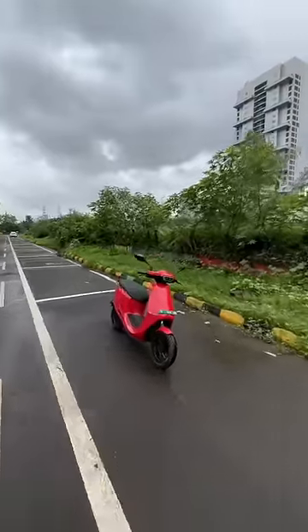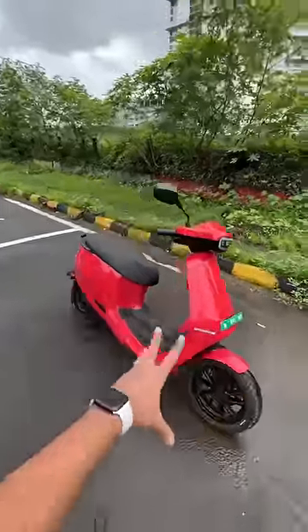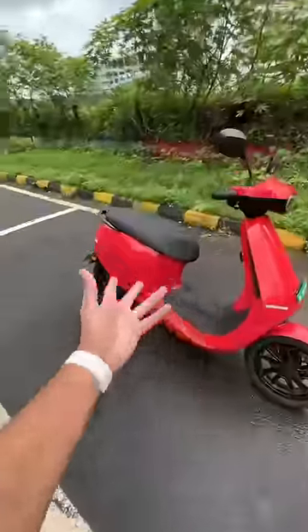This is the Ola S1 Pro and it is similar to the Itung app scooter. I'm saying similar because the battery and all is a little different here — that has swappable battery, this doesn't.